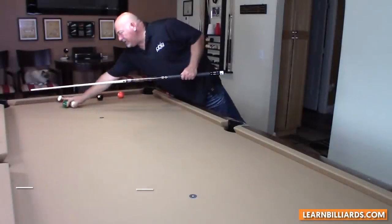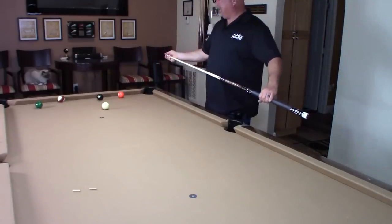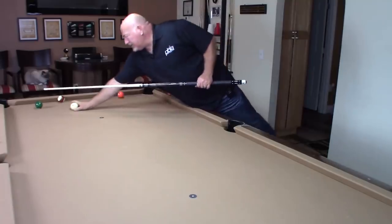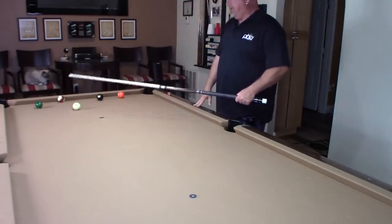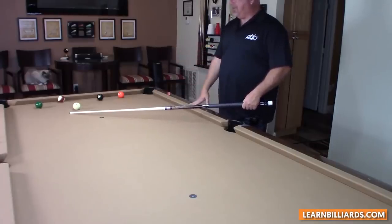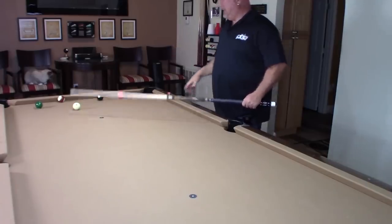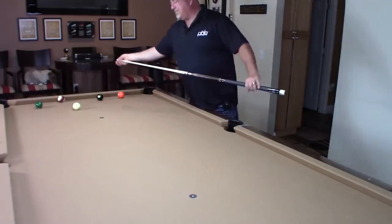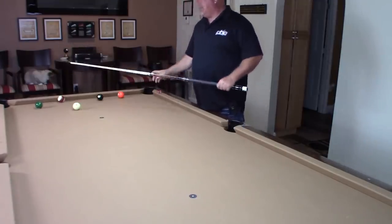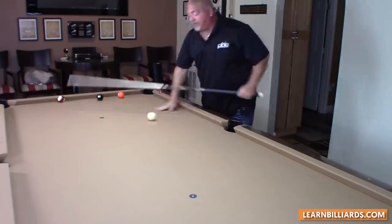We're at the table. We're going to be practicing the draw shot. I hear a lot of people — I did a couple of videos on draw shots — but I still get a lot of requests for it. So remember, draw shot: if you make contact with the object ball, because of all the backspin you put on the cue ball, the cue ball is going to reverse its direction and come back to you. So remember, chalk up really well, you've got to get down low, don't be afraid, keep the cue level, and you follow through.